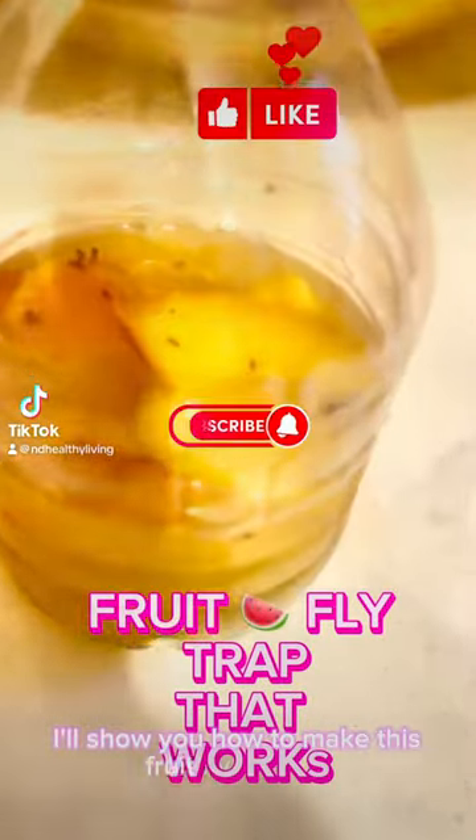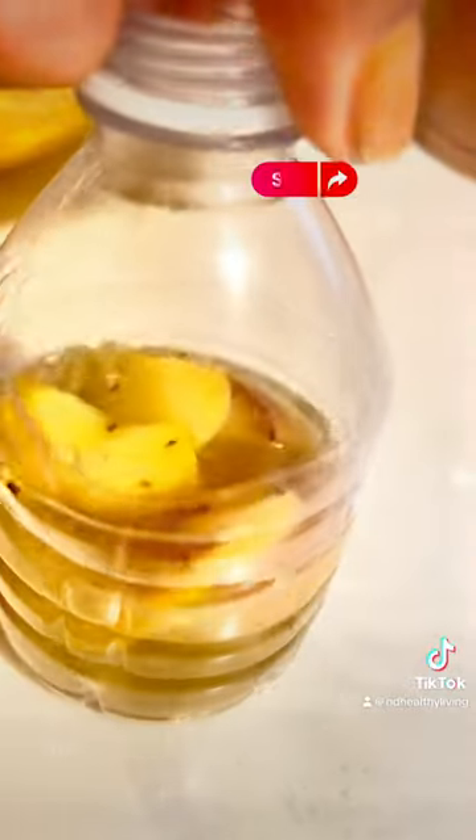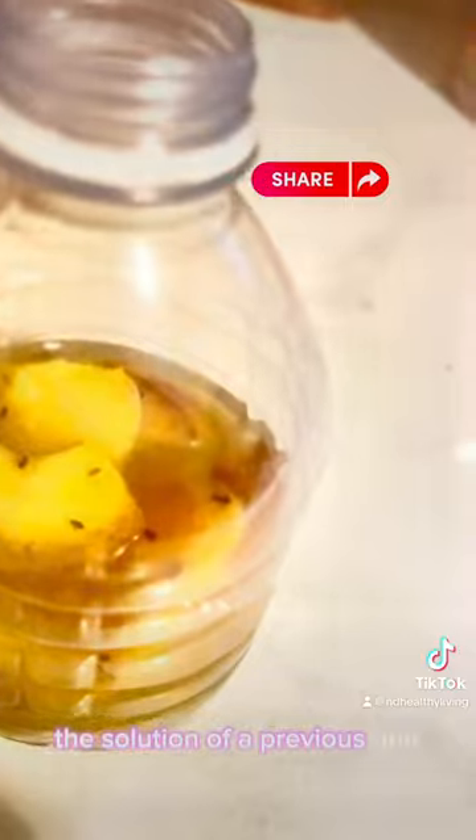I'll show you how to make this fruit fly solution that really works. Here you can see the fruit flies in the solution of the previous one that I made. If you look underneath the bottom, there's a whole lot more fruit flies in there.